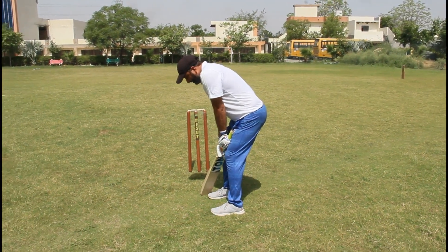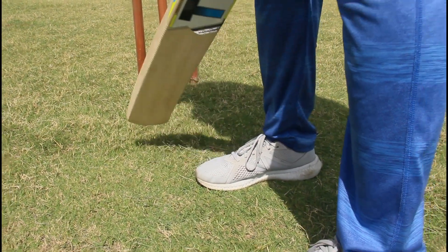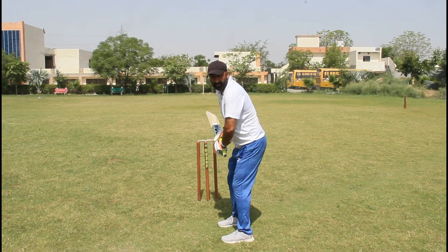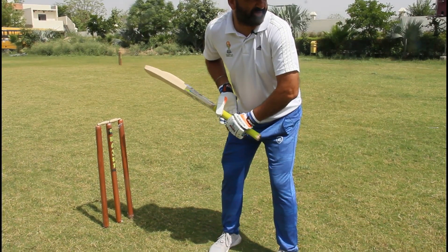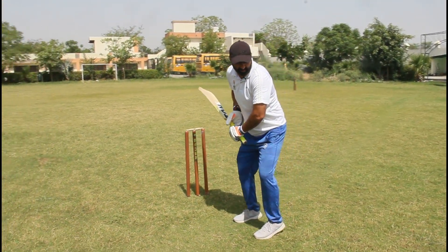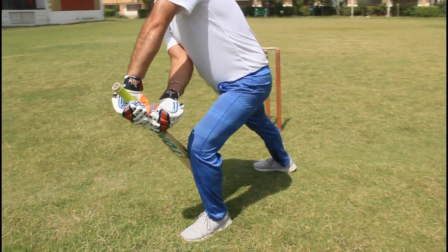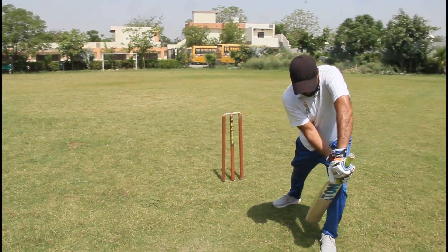Keep your back near your right foot, stand like this with your back upright. You can stand like this or like this — ready to face the ball. It's the stance for forward defense, and your head should be down like this.